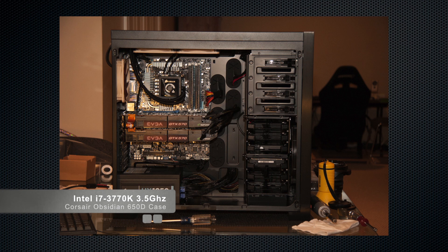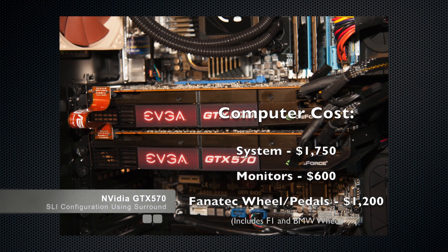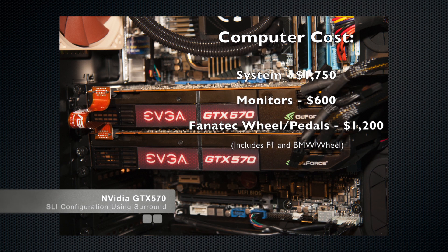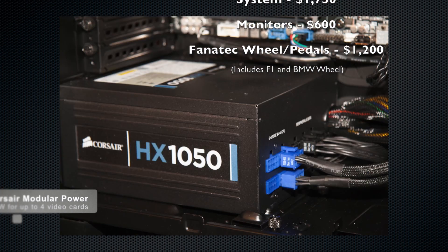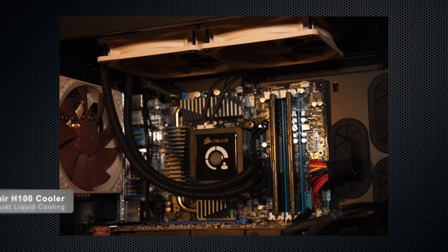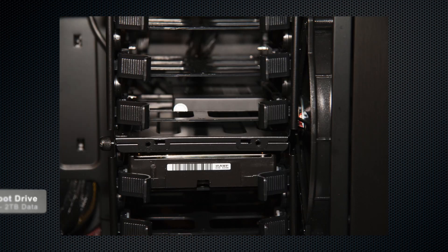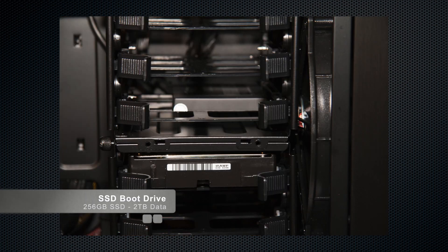For the computer, we used a fairly current Intel processor setup with twin NVIDIA video cards in an SLI configuration. Those two video cards can drive the three monitors at over 60 frames per second with all options up. We also added a 1000-watt power supply for future expansion in case we want to go to three or four video cards. We use liquid cooling to cut down on noise, boot with an SSD, and have a two-terabyte data drive.